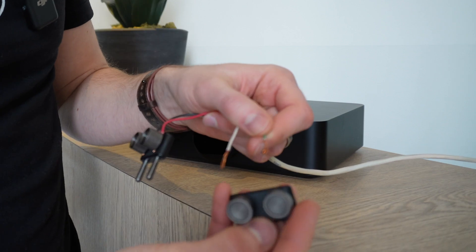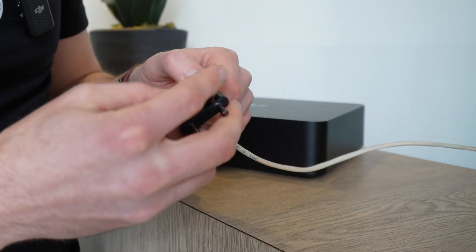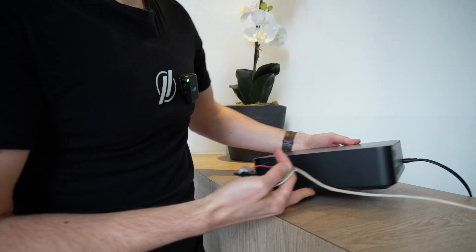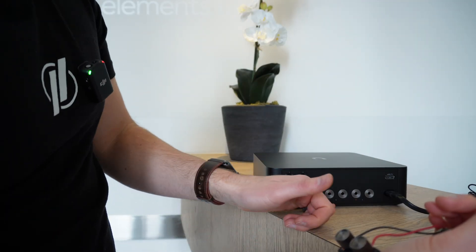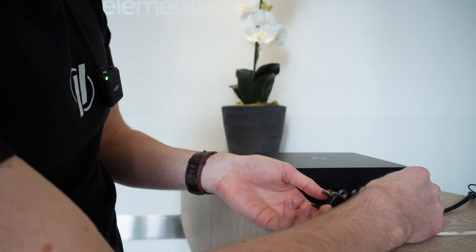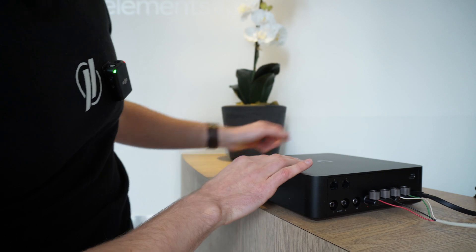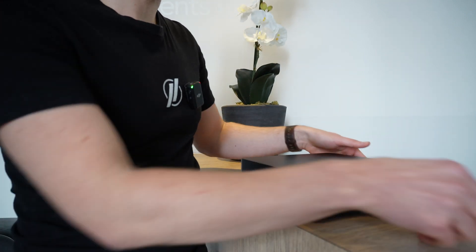The other channel is the same process — note that white is actually the positive in this case. If you are doing stereo it matters whether you're going right or left. I'll plug it in correctly: this is our left channel and the right channel. Then I'll place this in the rack and route the three sets of speakers on the other end of this wire.